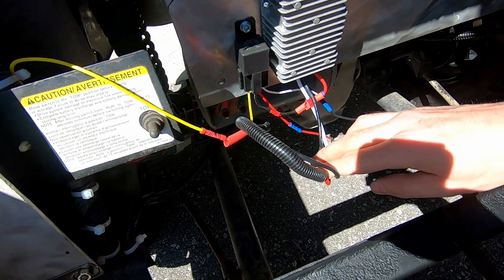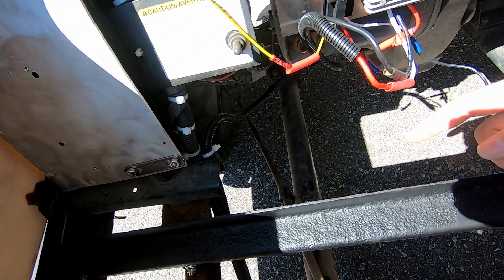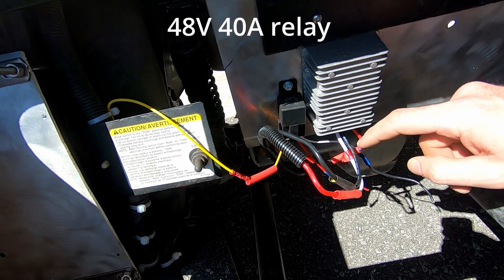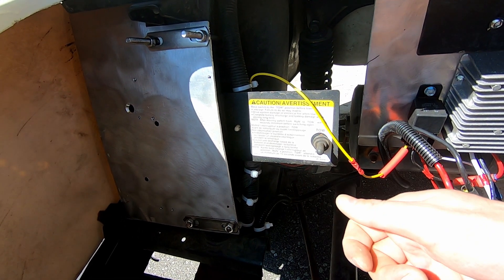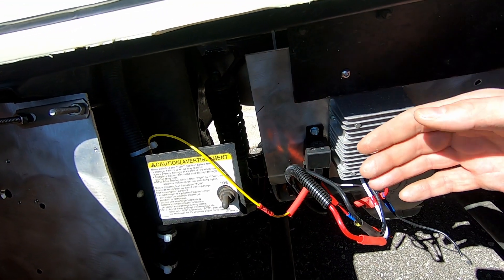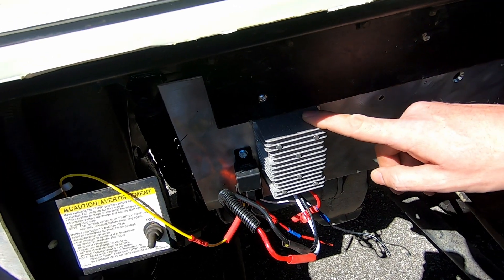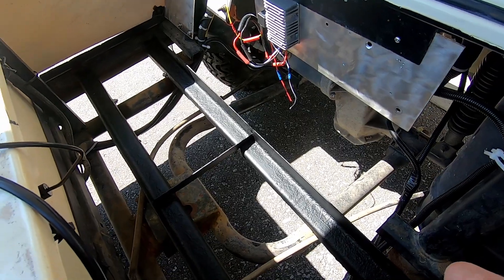I've done something a little different. This is the output wires running underneath the cart to behind the dash. I have this converter tied into a relay, and what this relay does is I have it wired into the on-off switch at the front of the cart with the key. So when this switch is turned off, the relay turns off, which turns off all of my DC stuff. If I have something I want to keep running, I'll just leave the key on. But if I turn the key off, it powers this down and cuts all the 12 volt power. Next, I'm going to install the Epoch batteries into the cradle here.